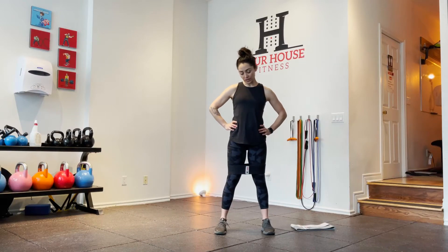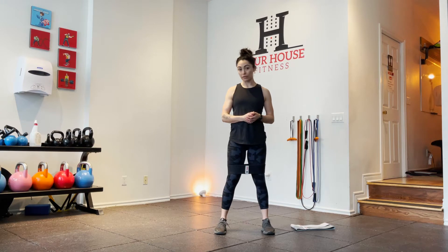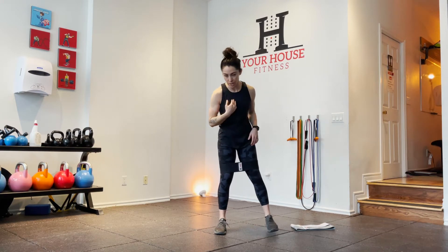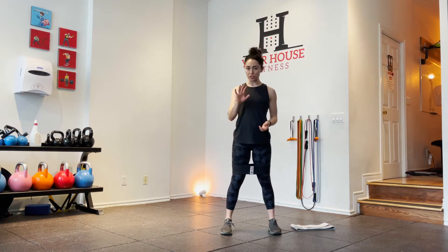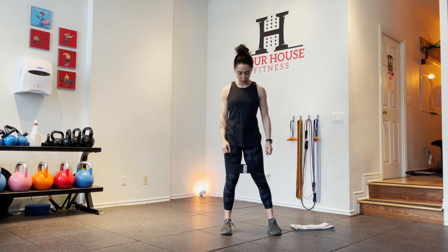Hey guys, it's Courtney from Your House Fitness, and I'm here to show you some of the exercises that I do to get ready for some heavy squats — heavy squats for me, right? I typically will do these five exercises just to make sure that my hips are warmed up, or primed, as I like to call them.